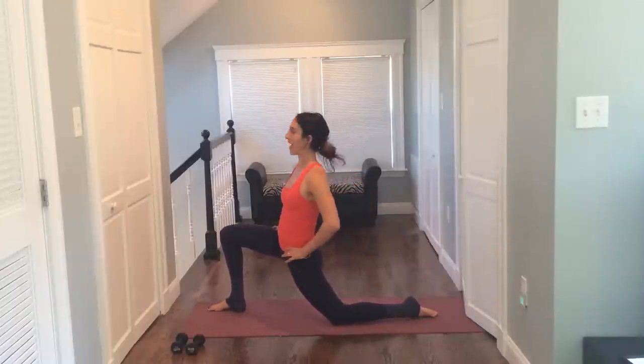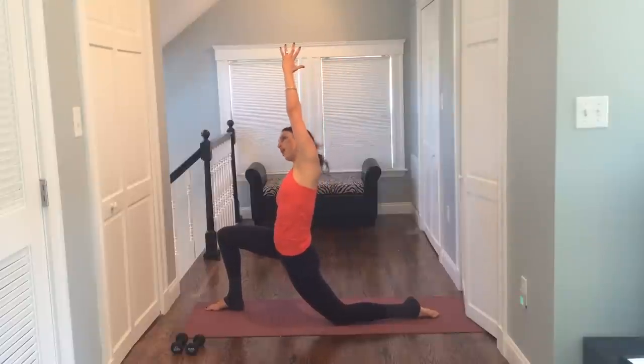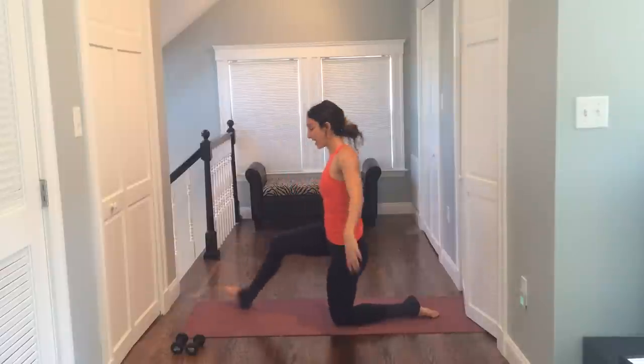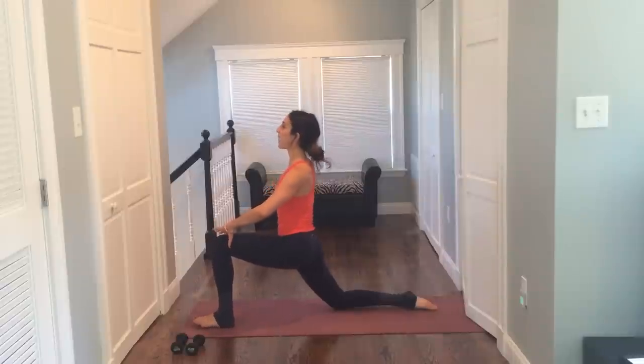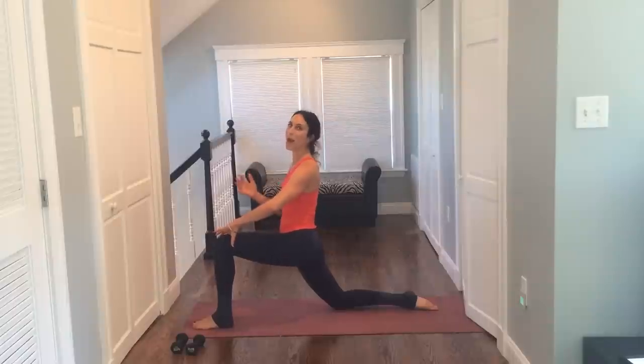Push your hips front. Just feel a good opening in front of that leg. Take a breath. Reach and stretch your arm over, away from that back leg. And let's switch sides — take the other leg back. Tuck and squeeze your butt. Push your hips front. Hold it here. Take a breath. Opening up your hip flexors is going to give you a better butt workout.